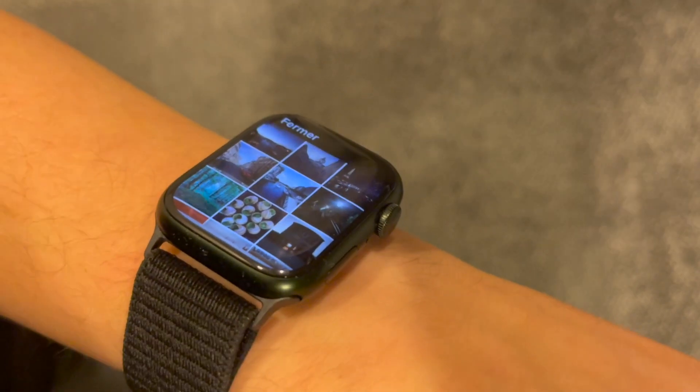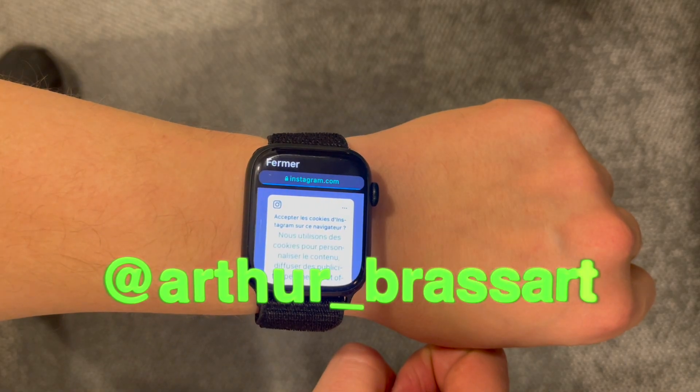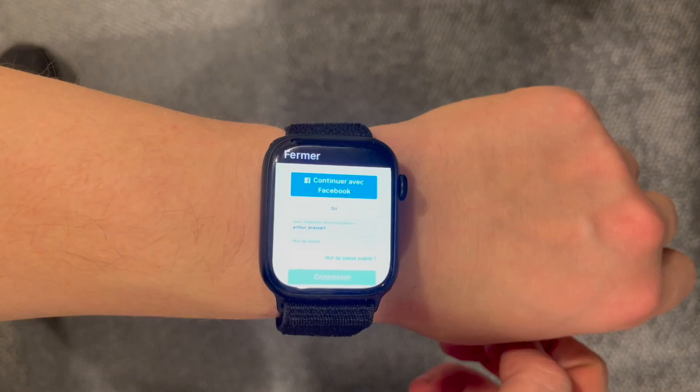Use Scribble to write your credentials, or tap on the keychain icon and select your login and password from there. Basically, that's all the actions you will need to perform to have Instagram on your Apple Watch.